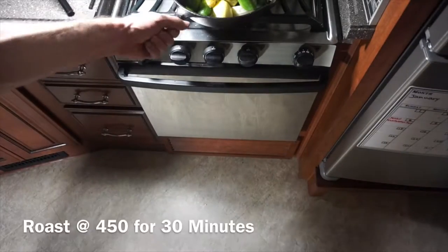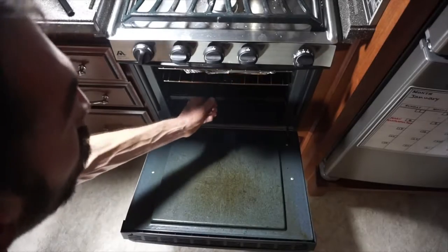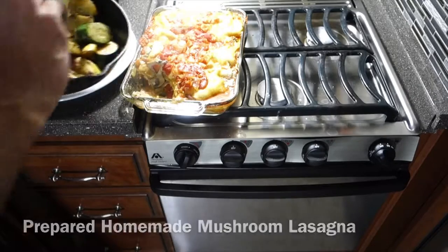Roast at 450° for 30 minutes. Serve hot and enjoy.